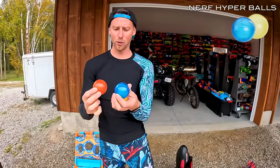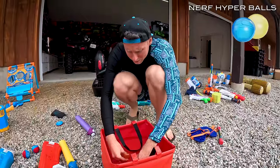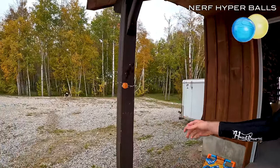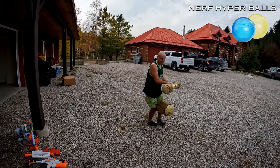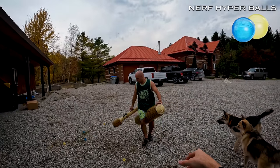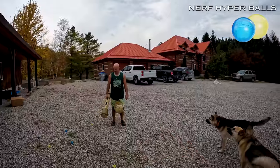Then we got these Nerf hyper balls, which are like grenades that you're supposed to fill up with water. You squeeze them, they fill up with water. Throw it against a wall and they should splash everywhere. It's somewhat okay — I don't think they work as good as they're supposed to. I feel like it broke afterwards. Come on, Nerf.